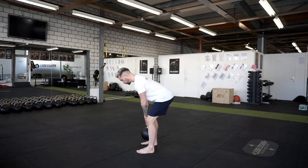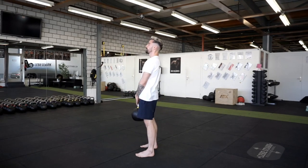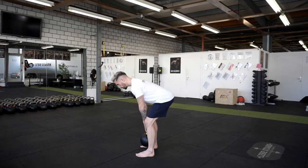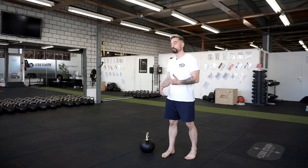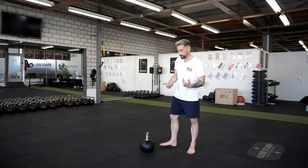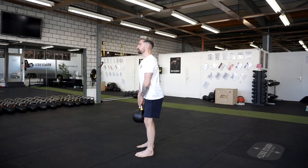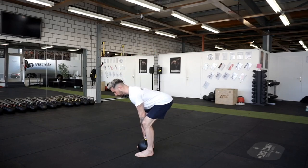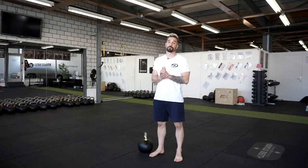Extend your hips and bring your whole body to the upright position, then bring it back down. Breathe out when you're on top and breathe out when you drop the kettlebell. There's also a different breathing technique for very heavy weights — the Valsalva maneuver. Breathe in, keep tight abdominals, and breathe out when the kettlebell drops. That way you can add more stability and safety to your spine.